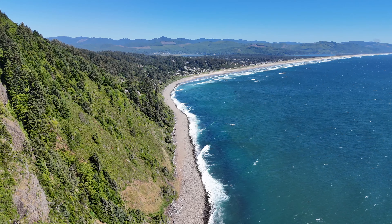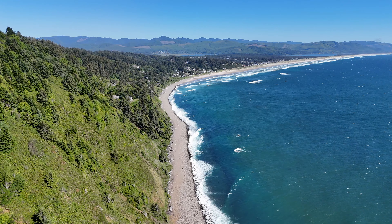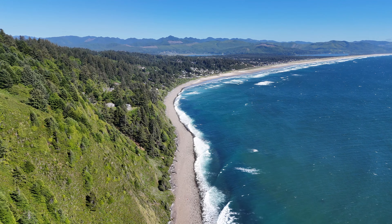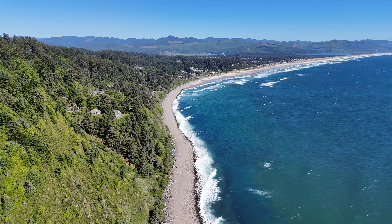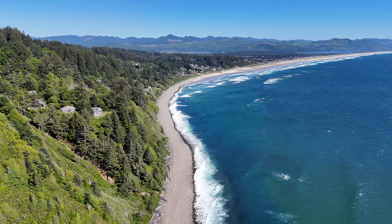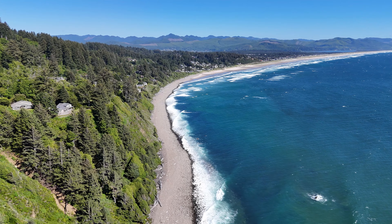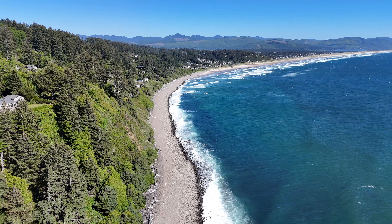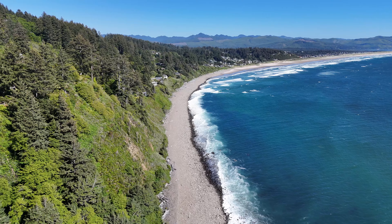I'm ashamed to say I didn't take note of the name of this beach, and all you Oregonians that know the coast are going to be laughing. But I'll look it up and put it on the screen. Let's continue to drop down — I have direct line of sight on the drone as we're dropping in altitude, getting down towards the beach. We're at negative 30 meters. There's nothing like flying your drone down instead of up — negative 50 meters here.